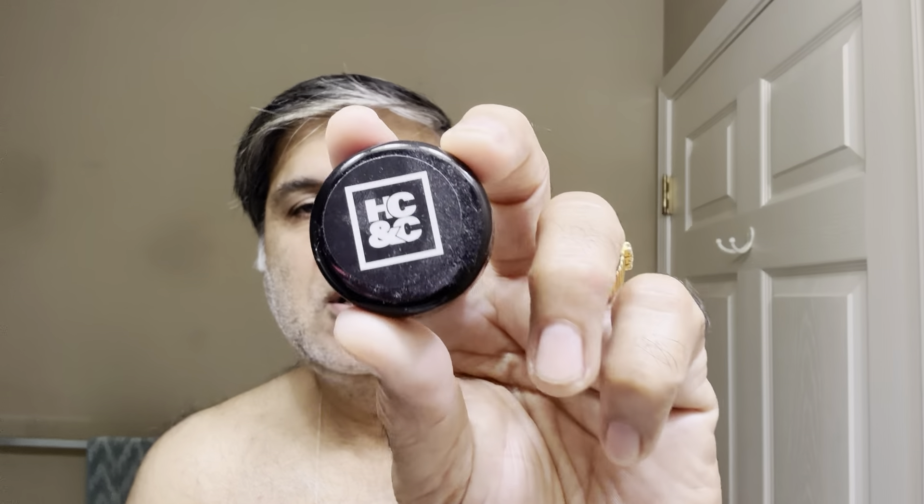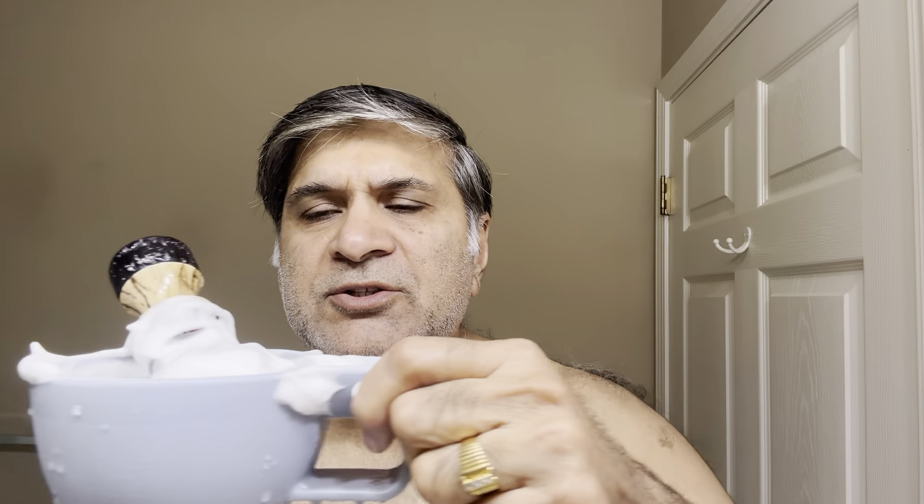I'm going to pair it with the Gillette 7 O'Clock Sharp Edge blade on its second use. The soap today is Hendrix Classic, unscented, but I'm scenting it with Sea Breeze. I have essential oil and the soap ready here. The setup includes a Yaqui shaving bowl with brush — a birch wood handle with a synthetic knot from Etsy; I don't know the maker or producer.